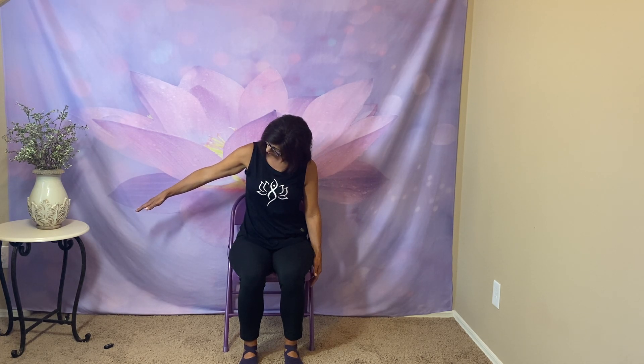Arm up. Tuck your chin into your neck. Hold it for a second. Come up, back to neutral. And shoulder rolls back. Make sure you're sitting up straight. Both shoulders up and down.